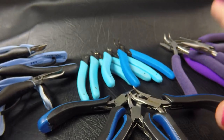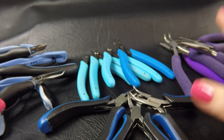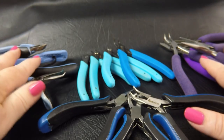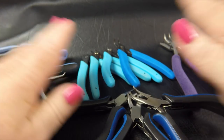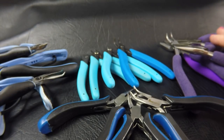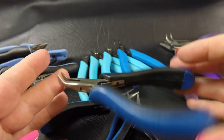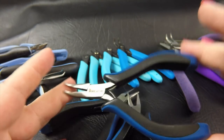Here's a quick overview of the pliers that we sell here at Aussie Mail. We mostly sell Lindstrom RX pliers, pliers from the Xuron range, Beadsmith's Wireworker pliers and their basic ergo handle pliers.